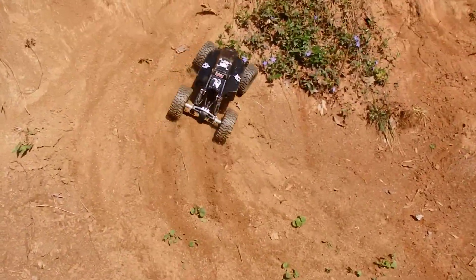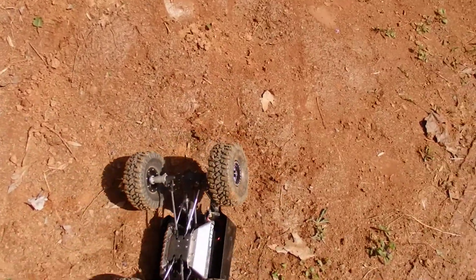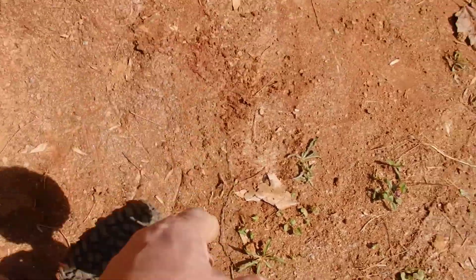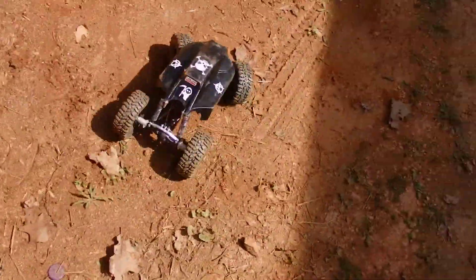At least this one ends up on its wheels more often. When it's completely upside down, I don't think you can get it to flip. But if you keep moving, sometimes you can.